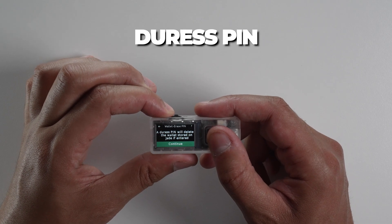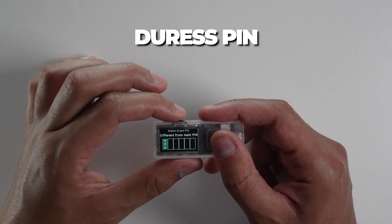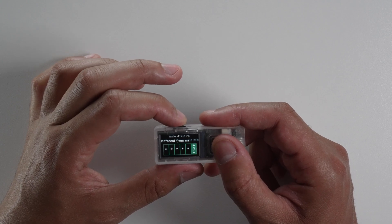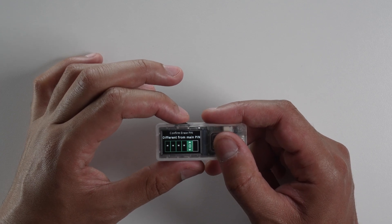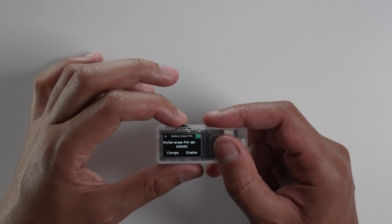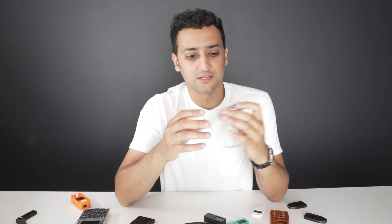It also has a duress PIN setting, which is quite interesting. You can set up a PIN code that, if you input it when the wallet asks for your PIN, the wallet will simply reset, erase its memory completely, and display an error message. So if someone is threatening you and forcing you to unlock your hardware wallet, you can just enter the duress PIN — it'll show an error message and the wallet resets, erasing the seed stored on it.